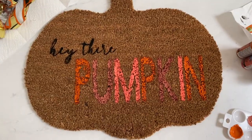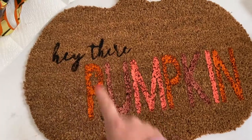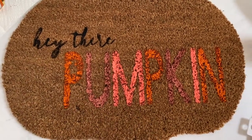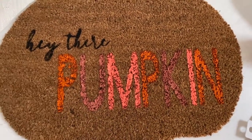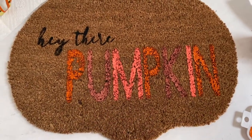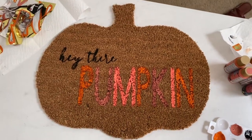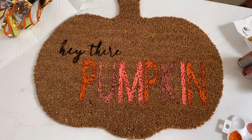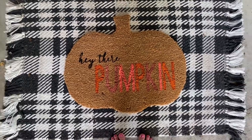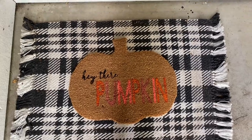Oh my gosh, it turned out so good! It is seriously perfect — I cannot believe that area turned out as well as it did. I am so happy with it. I know this part could be a little more pigmented and I could go over it with another coat of paint, but I'm not too worried about it. Now let's get it set up at my front door. I think it looks really good and it will look even better once I get some pumpkins out here.